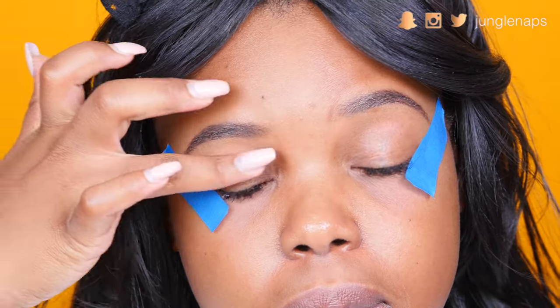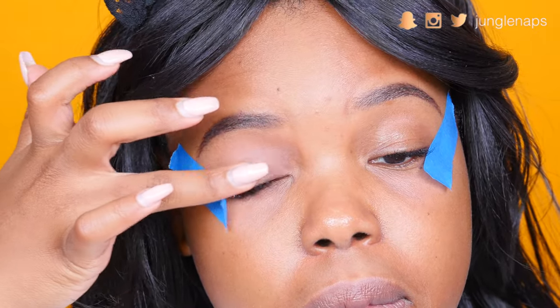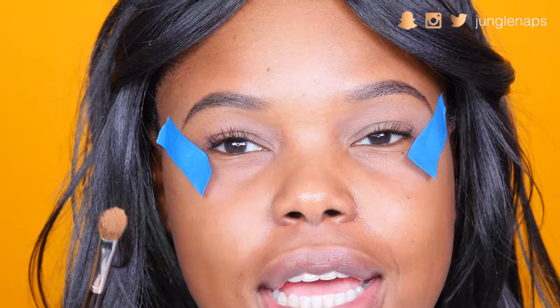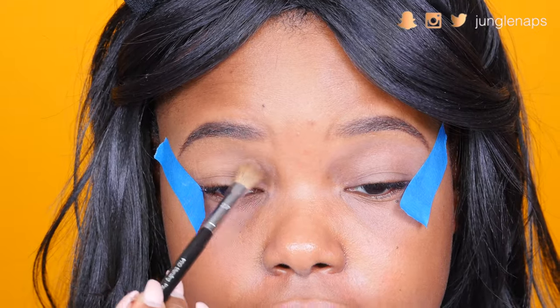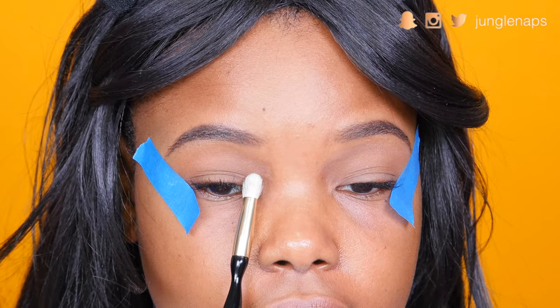Now that that's done, I'm going to apply an eye primer — I'm using the Smashbox 24-Hour Photo Finish Eye Primer. As always, I gotta set that primer with a flesh-toned eyeshadow, so I'm taking Burlap from my LORAC Pro Mega 2 palette. You can use whatever you have around — doesn't really matter what exact shade as long as it blends with your skin tone.